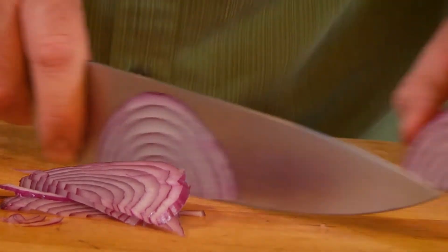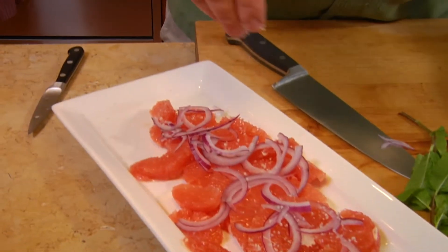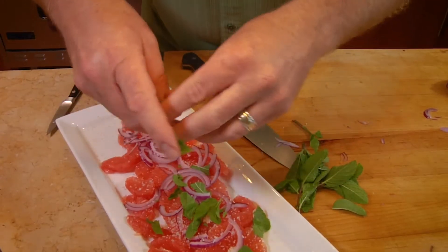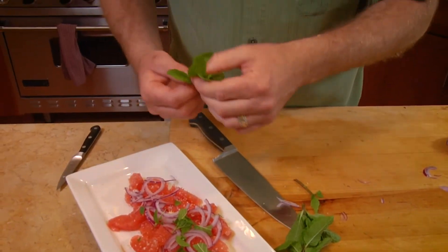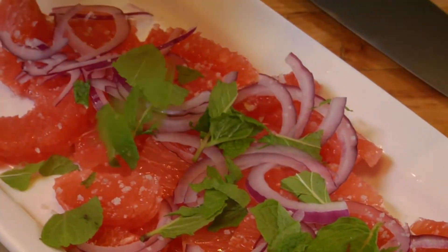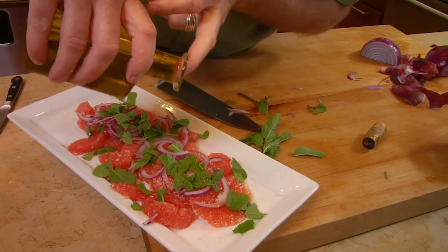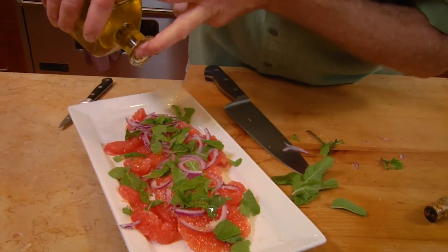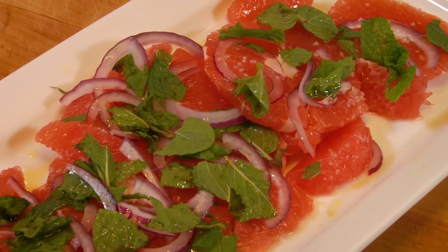Sprinkle the thin onion on top of the grapefruit, then add a little sprinkling of sea salt. Tear some fresh mint from the garden into little pieces and put it on top. You want to keep all the different components in balance so that each bite has some mint, onion, and grapefruit. Then pour some nice extra virgin olive oil gently over everything — and voilà, grapefruit, onion, and mint salad. It's really amazing how it all works together.